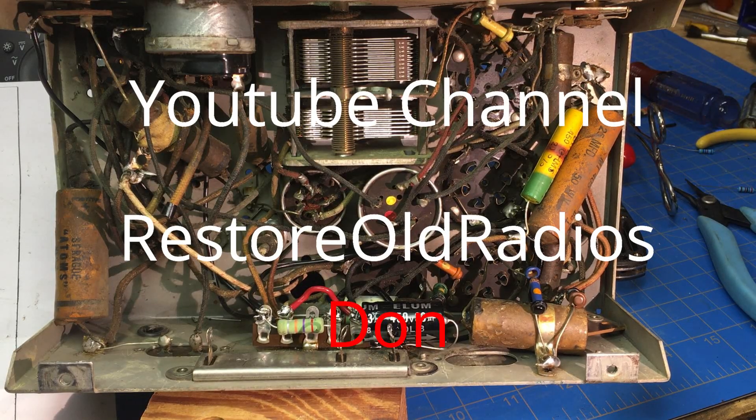Don from Restore Old Radios — I've often wondered where he gets some of the coolest radios and spare parts that seem to fit exactly. Don's a friend of mine and a big influence on my videos and radio work. But I did something a little sneaky — I went behind his back to investigate where he gets this stuff. I knew he had to go find a transformer, so I did a little detective work.